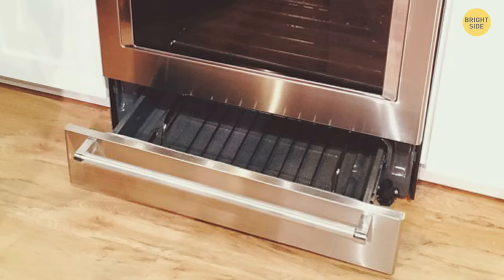That drawer at the bottom of your oven isn't meant to be a storage locker for fry pans, pots, and baking trays. It's actually a warming drawer. This will keep hot foods at a nice temperature, ready for serving.